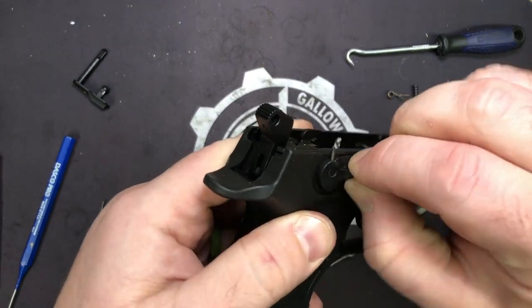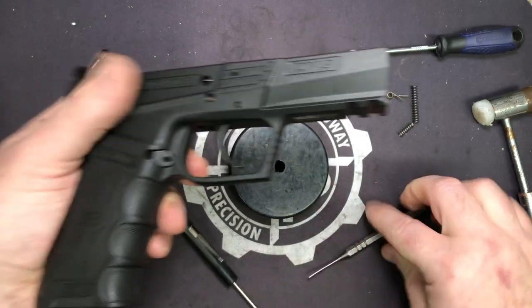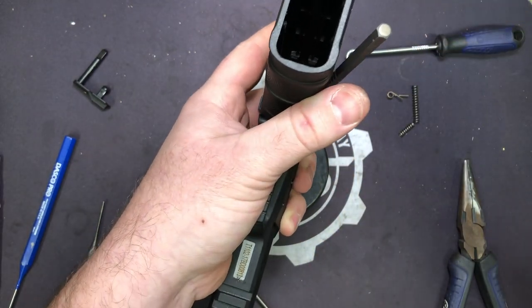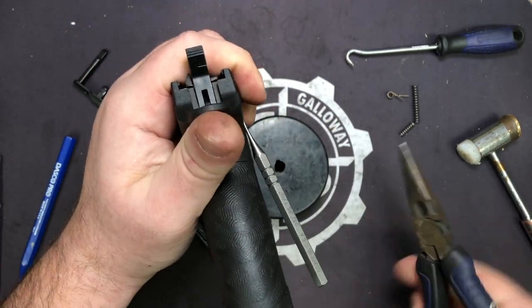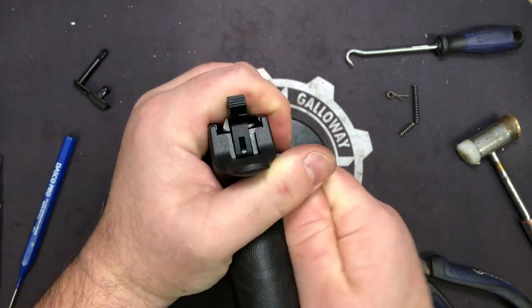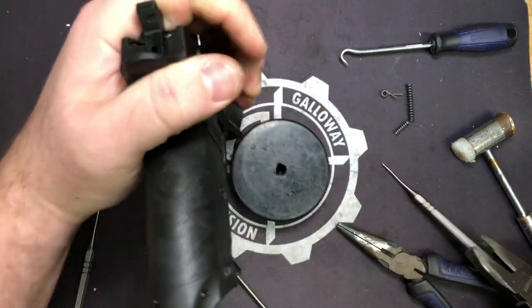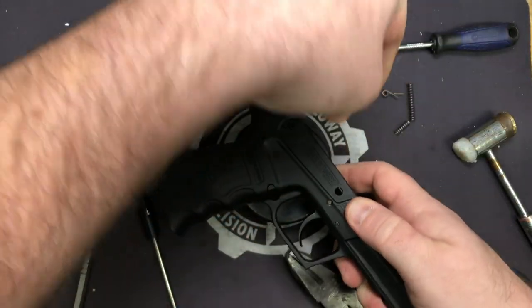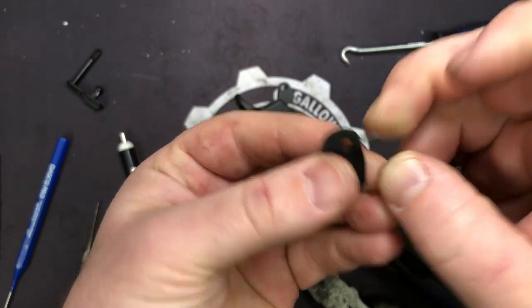Once you've got it loose enough you'll be able to just pull the safety off. Give it a couple more little taps and that should come right on out. Pull that pin out — you can just pull it out by hand at that point. What I like to do so I don't lose it, I'll go ahead and just put it right back in that side of the safety so it stays.